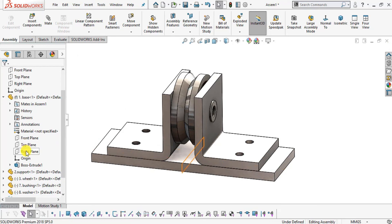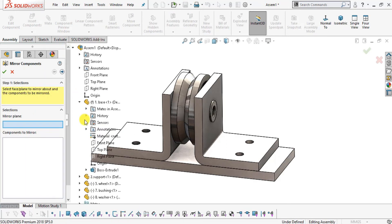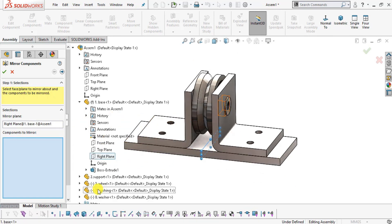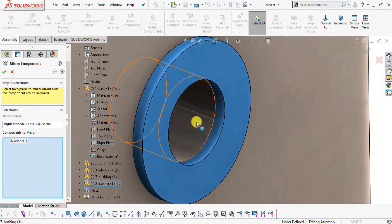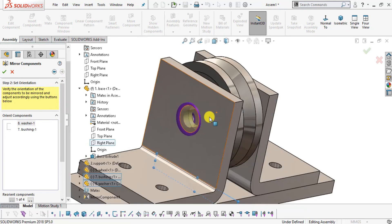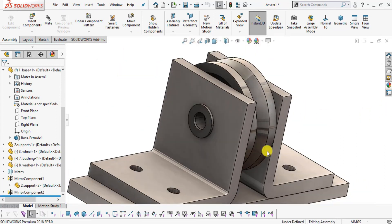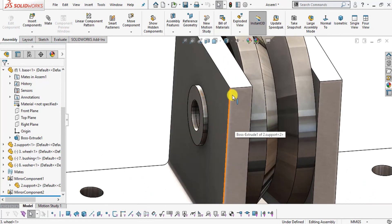Expand the section and select Mirror Component. Select the Right Plane of part number one Base as the mirror plane. Select the outer face of the washer and the inner face of the bushing as the components to mirror. The preview is shown. Click OK. The two components are now mirrored to the other side.